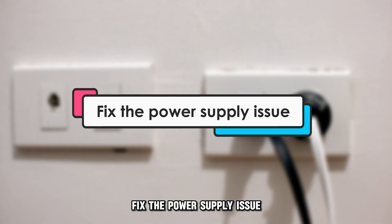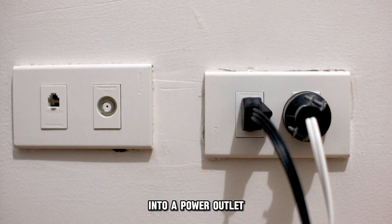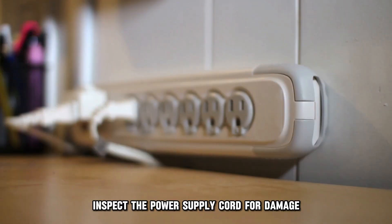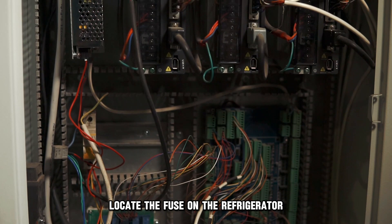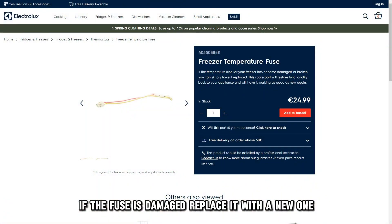Fix the power supply issue. Make sure the appliance is properly plugged into a power outlet. Test the power outlet for continuity and voltage supply. Inspect the power supply cord for damage and replace a damaged cord with a new one. Locate the fuse on the refrigerator, inspect it for damage, and if the fuse is damaged, replace it with a new one.